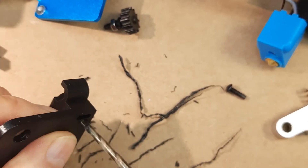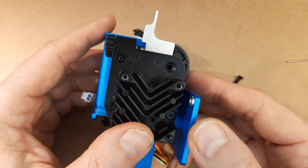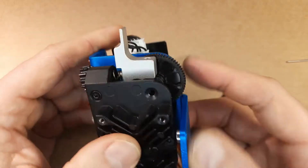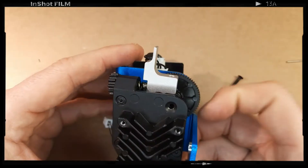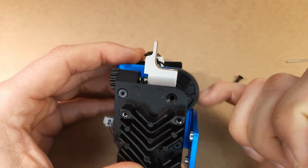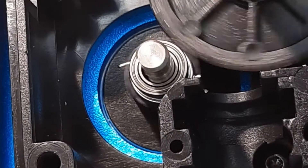Getting your extruder to work perfect for the Sidewinder X1, X2 or Genius — all the Artillery extruders. Here's what I discovered. And that's the difference like day and night. The smoother and more continuously your extruder will push the filament through the nozzle, the better print surface quality you will get.